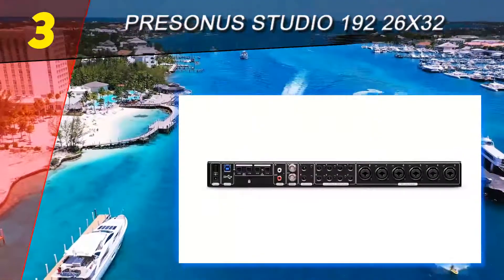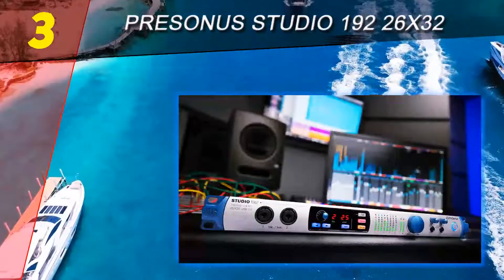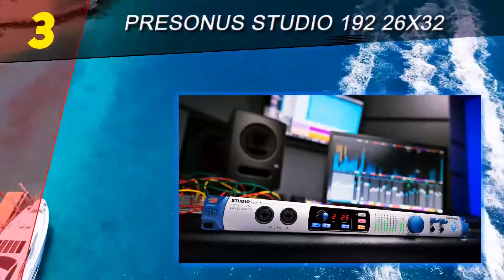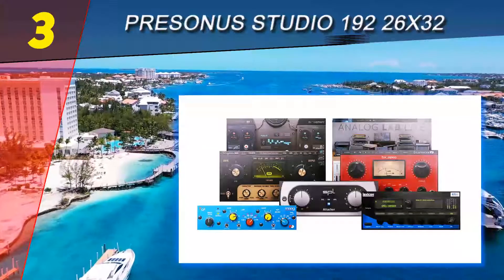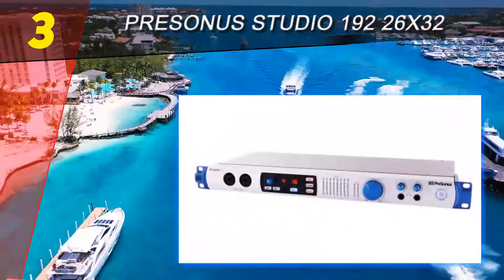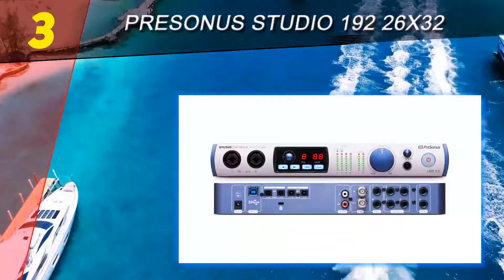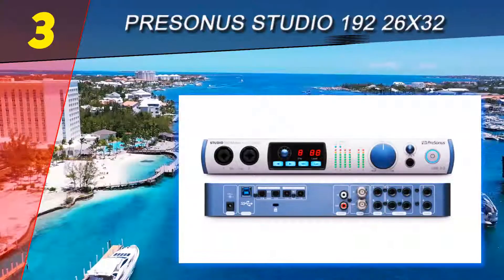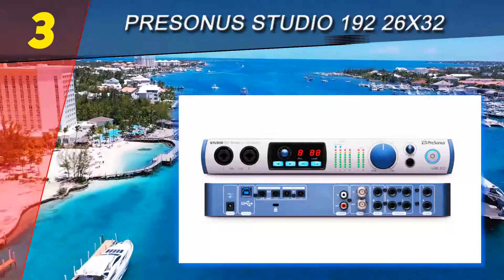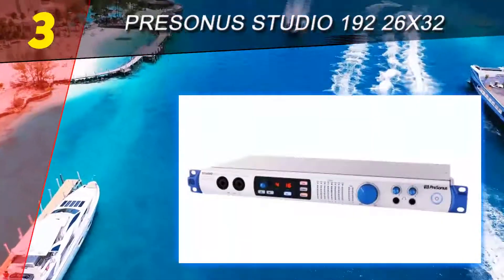Halfway through our list at number three: the PreSonus Studio 192 26x32. After reading about the Focusrite Scarlett 18i20, you'd think that there's hardly a better option, at least in that or the neighboring price range. However, the Studio 192 by PreSonus offers a slightly different approach which will definitely appeal to at least a portion of the audience. The front panel, while a bit more simple, definitely still gives you full control over the many inputs and outputs this device can handle.